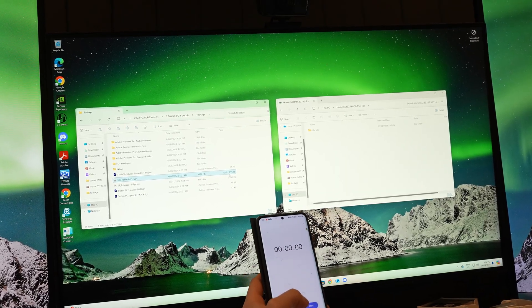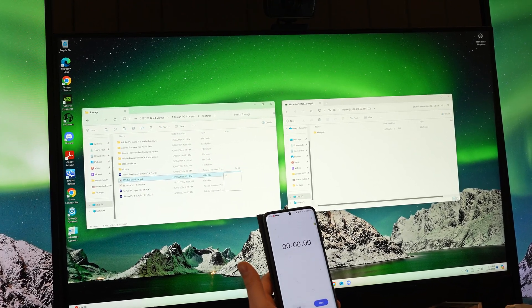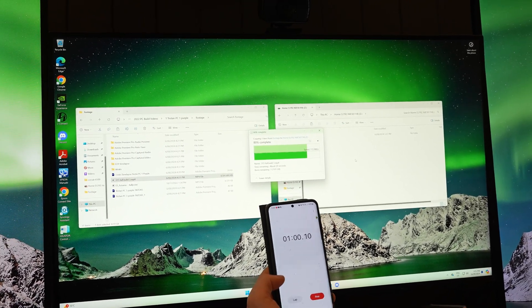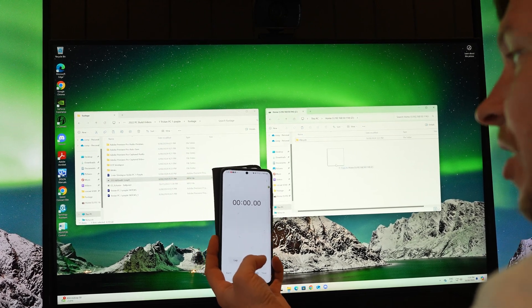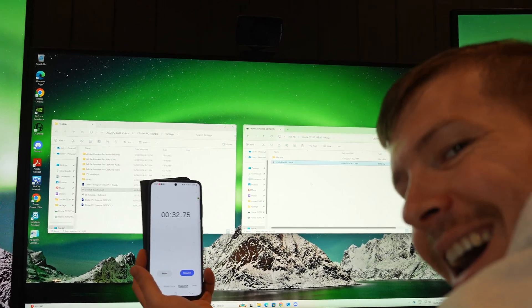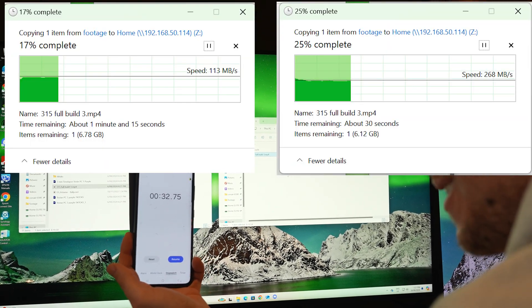This is how fast our network speed is before changing to the 2.5 gigabit — one gigabit speeds. We're going to transfer this eight gigabyte file. And there we have it — one minute and 18 seconds. Now we're on 2.5 gig LAN. We'll try the same file and see the time difference. That was so much quicker — 32 seconds compared to one minute 18. That's actually amazing. We literally just 2.5 times the speed of our NASes, which is absolutely fantastic for workflow.